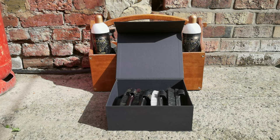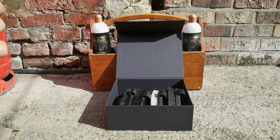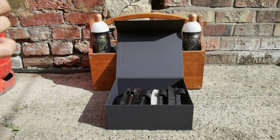Today we're going to speak about the difference between the standard, the luxe, and royal version of our packs.